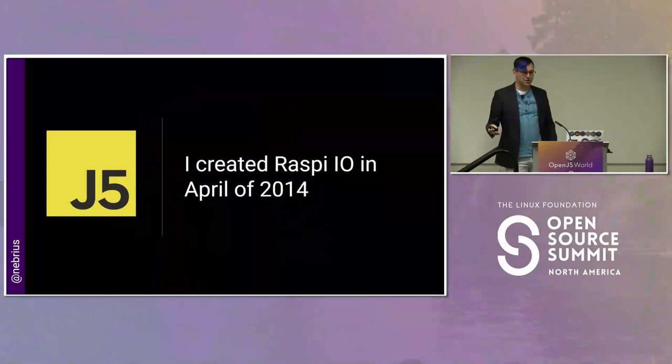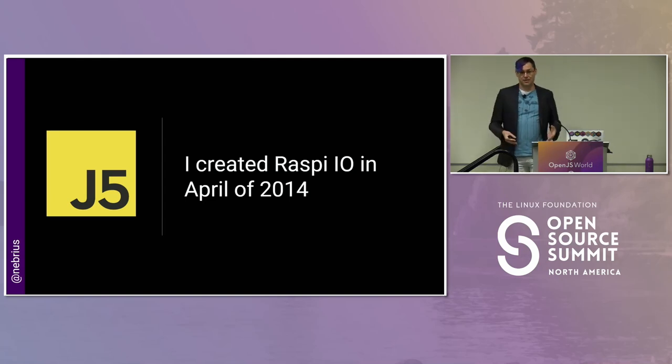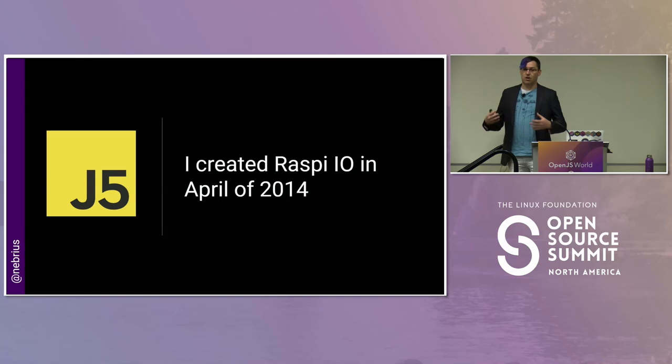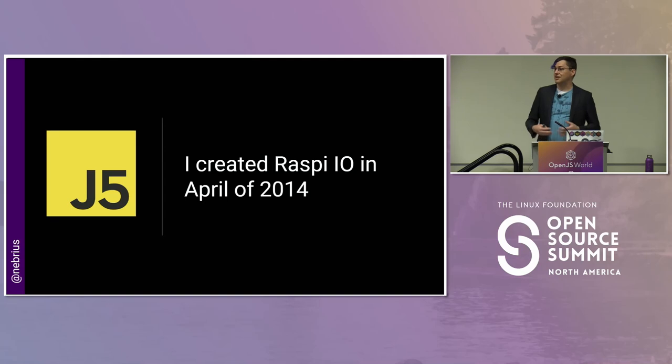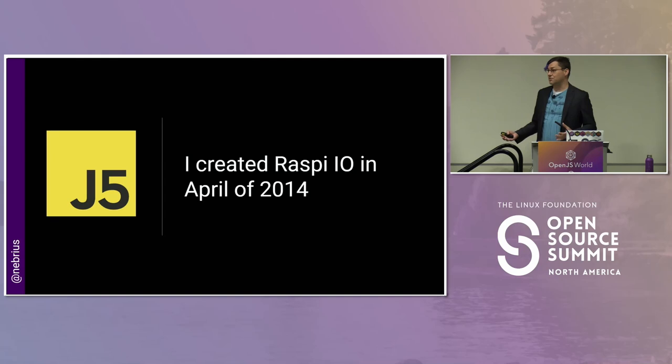A really long time ago now, back in 2014, I created an open-source project called Raspb.io. This project is a plug-in to provide Raspberry Pi support to a much larger project called Johnny-Five. Johnny-Five enabled us to access hardware on Arduinos, Raspberry Pis, and things like that using Node.js and JavaScript. It was closely inspired by jQuery, and it was a pretty popular project. These days we have different ideas on how to access hardware from JavaScript, but it's been a pretty successful project.